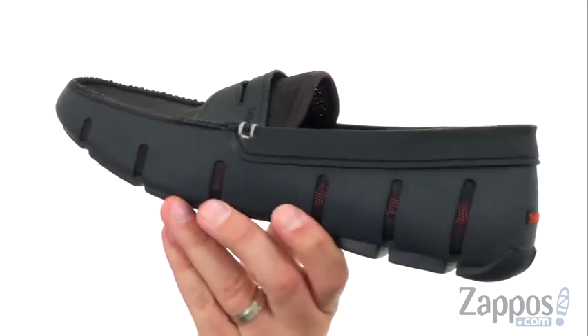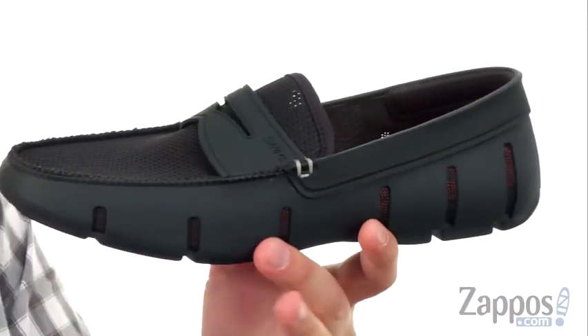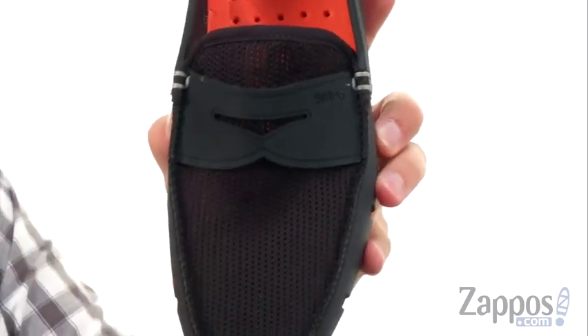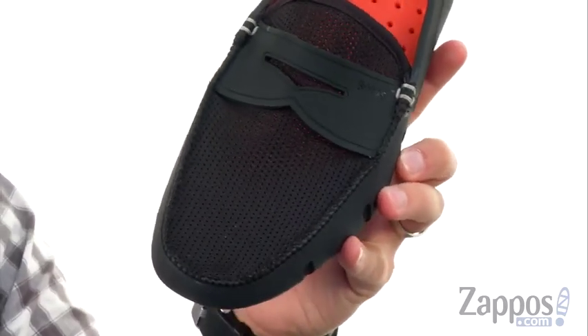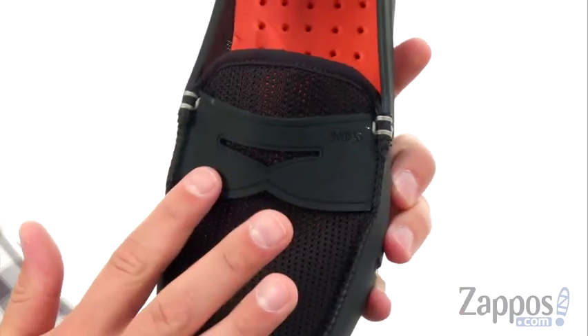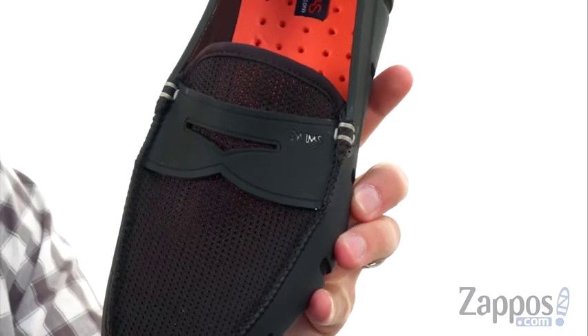The bottom part of these guys is made out of that really sturdy molded polyurethane material, with this finely woven mesh material up on top to allow your toes to breathe and feel nice and cool, with that super stylish penny keeper strap there across the vamp, which looks great.